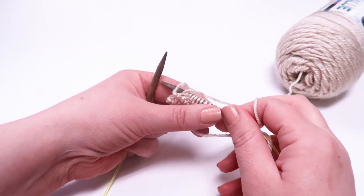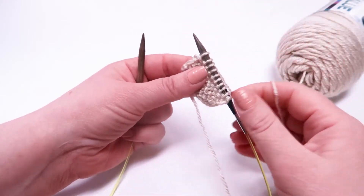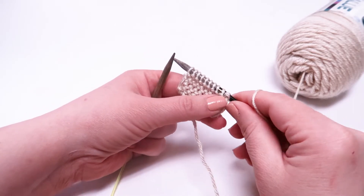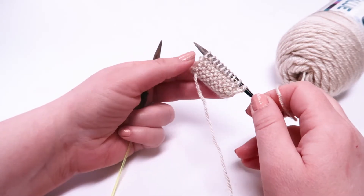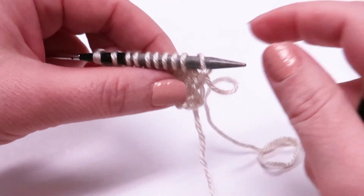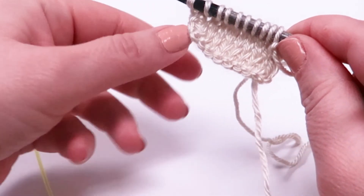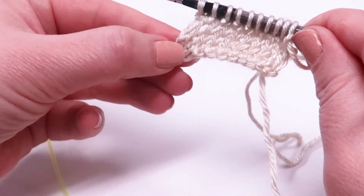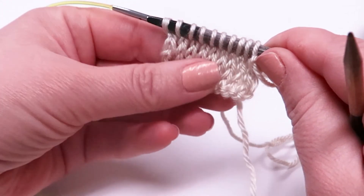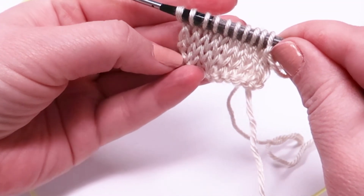This is what the wrong side of the stockinette stitch looks like. And if we flip it over, we can see the stockinette stitch. If you look, the knit stitches lay flat — they definitely lay nice and flat. There are no bumps or ridges. It's a beautiful stitch to have in your repertoire.